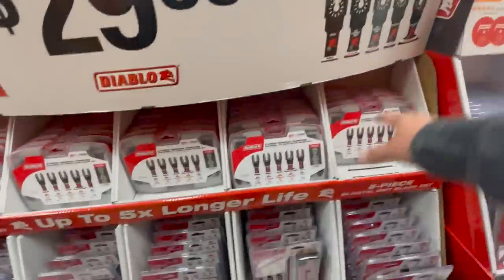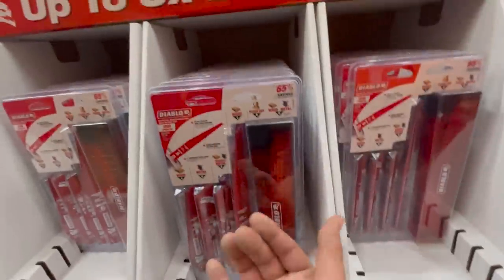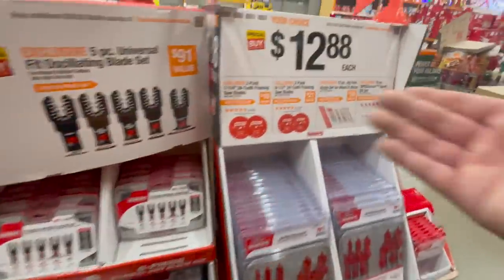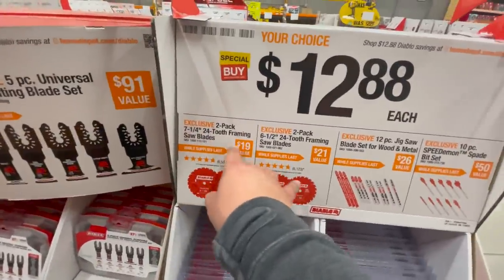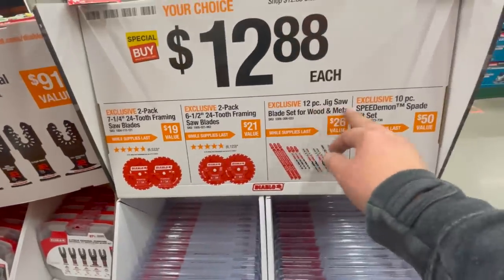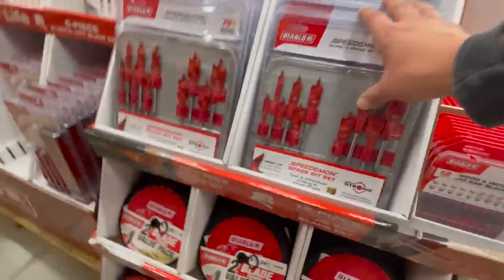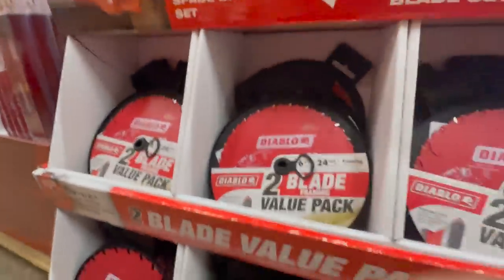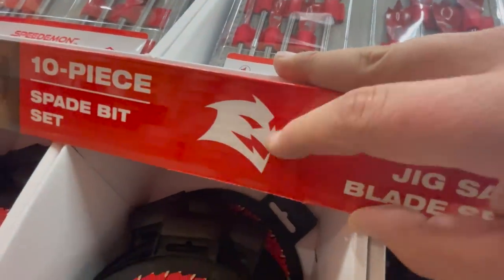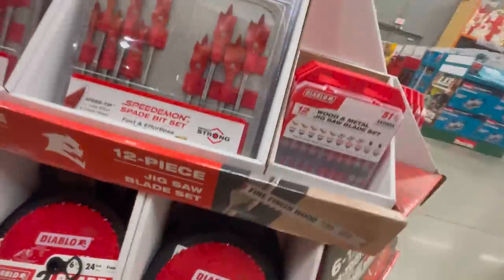$29.88 for any of these Diablo oscillating bits or reciprocating saw blades — not bad. Or $19.88 each: two-packs of seven-and-a-quarter-inch 24-tooth framing saw blades, or a six-and-a-half-inch jigsaw blade set for woodworking, or a 10-piece spade bit set. I will admit I love Diablo's logo — whoever designed that is a genius.